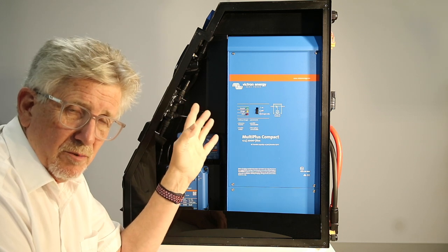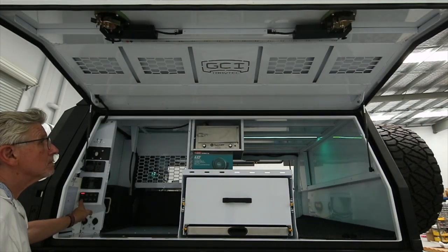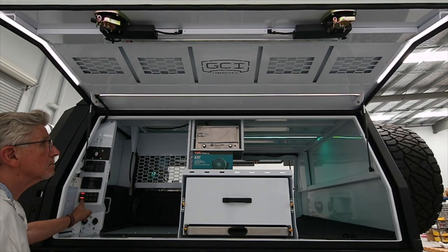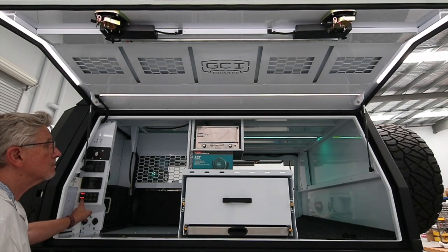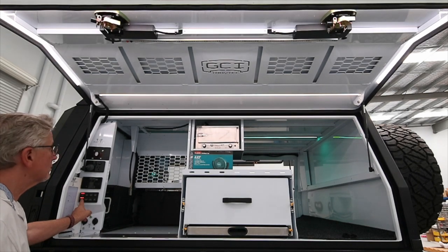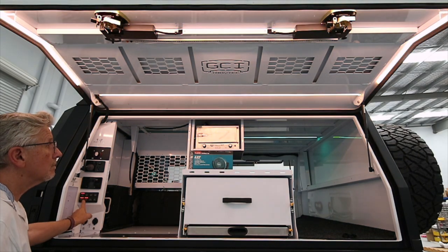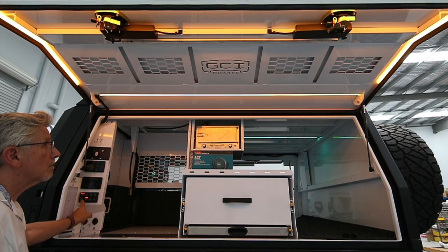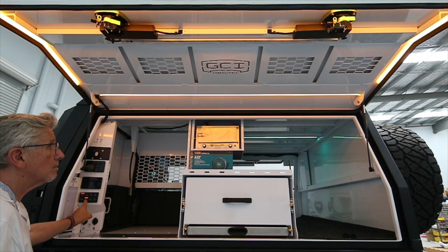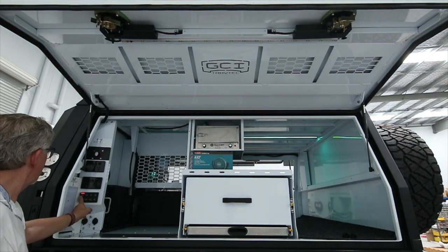We've also got digital switching in here. The big advantage is it saves energy as well as offering the convenience of all the switching. When you dim the lights it actually uses less power. The digital switching on this with 10 channels suits most four-wheel drives. Even the big F350 we did about four months ago with this exact setup — with the digital switching, it ran around 16 amps with all lights on and suited just a single Starlight with the rubber keypad, exactly as we've got here.